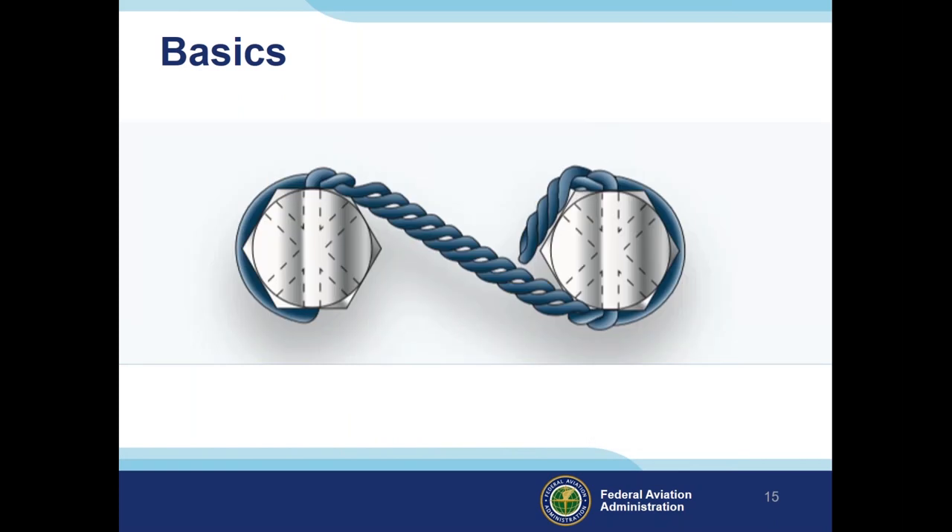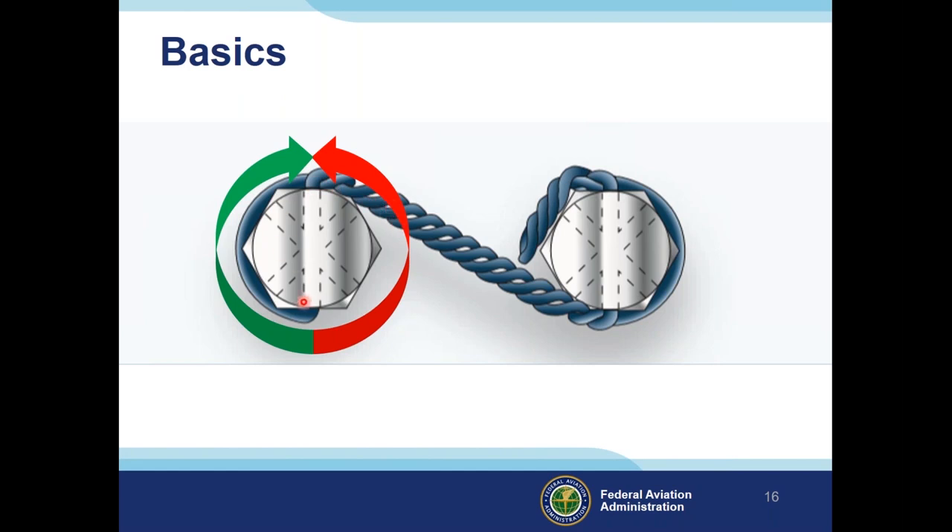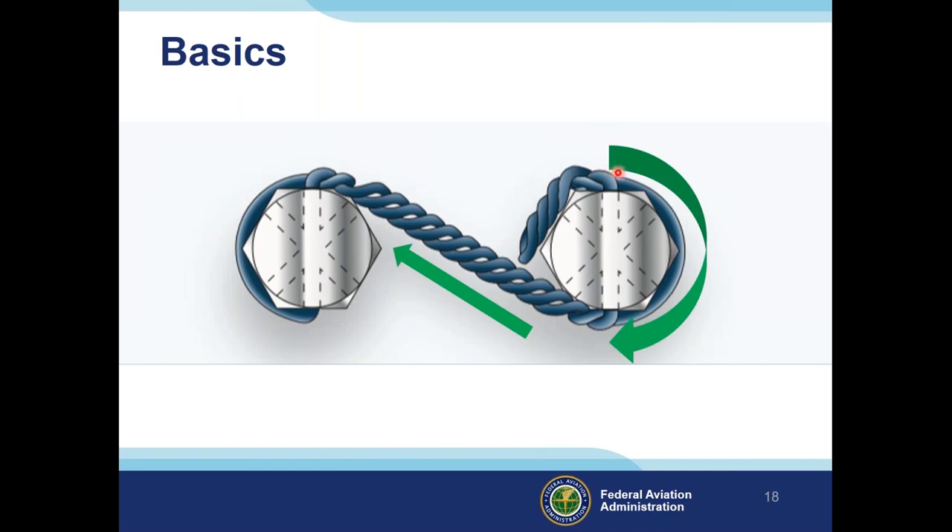Let's talk about the basics of safety wire. Applying the righty-tighty principle, you can see how this wire is wrapped in a way that causes the bolt to screw in tighter — not looser. The tension to the next bolt again applies pressure in the righty-tighty direction, and on the last bolt the tension is again in a right-hand, righty-tighty fashion.